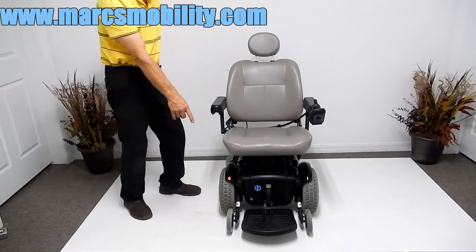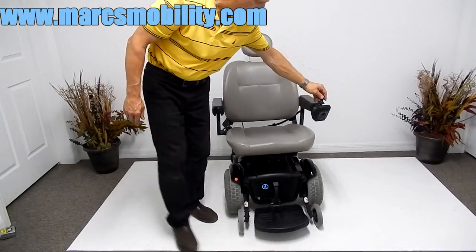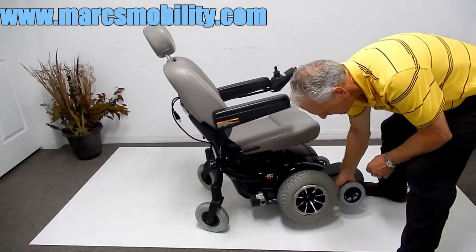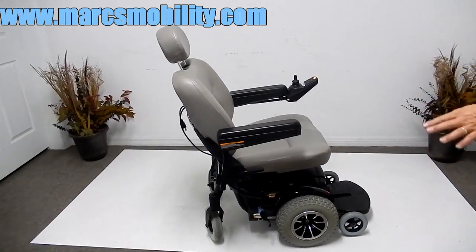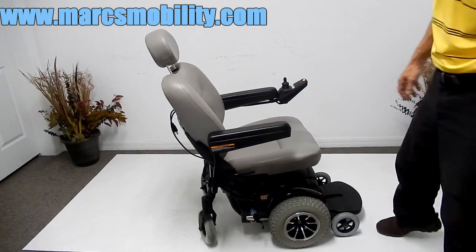The front wheels feature an active track suspension. If you look at the front wheel and I grab it and pull on it, you'll see the motor is on a spring. So you've got suspension on this chair, which is nice. These are solid tires all the way around.